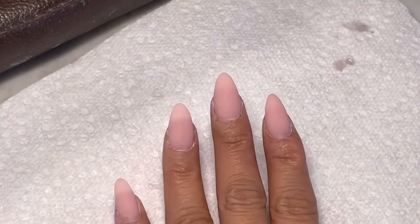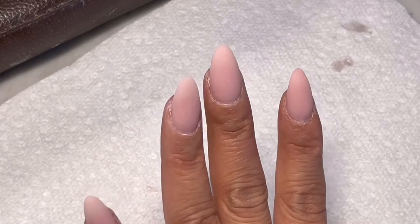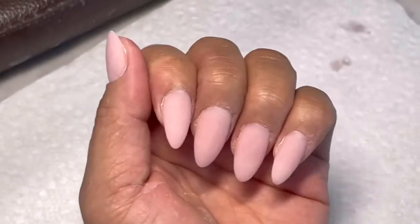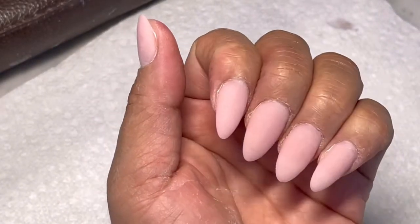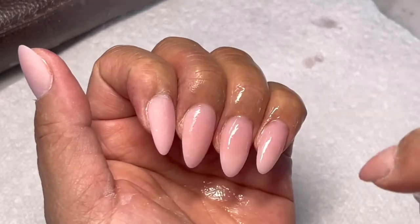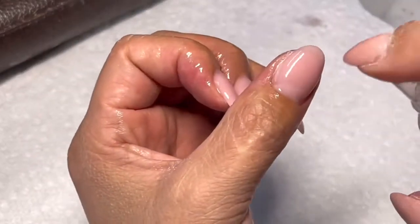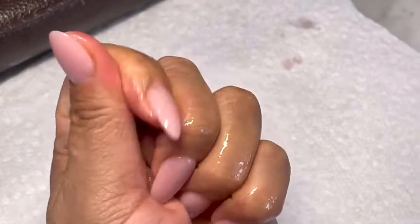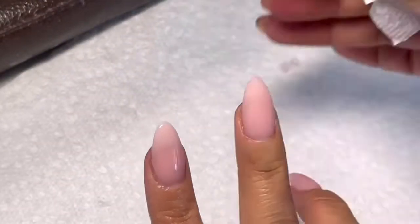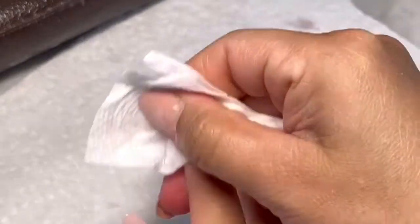This is the finished work after filing and applying the gel. I'm going to spray it with alcohol so you can see the finished work, and then wipe it. See how beautiful it is — it's so beautiful!